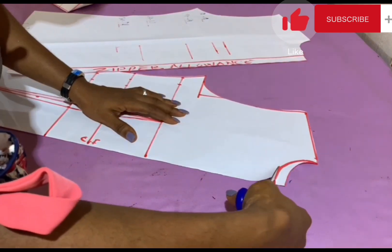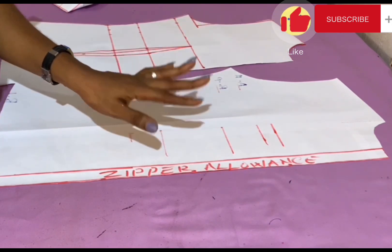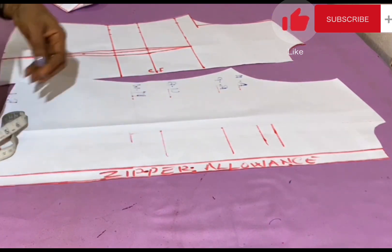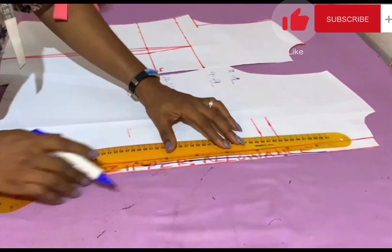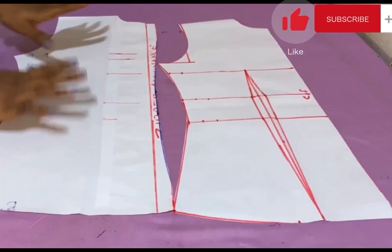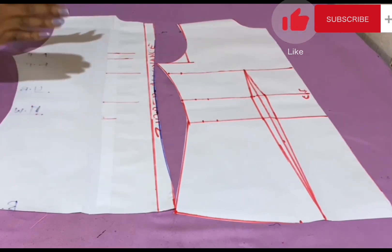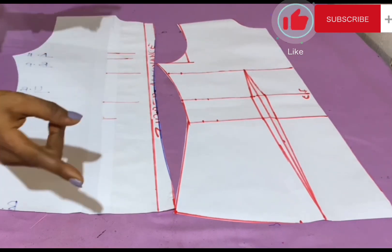I recut the front armhole and neckline. For the back, the only adjustment needed is to remove the excess that would cause a bulge when stitching. At the underbust I come in by half an inch, and the same at the half waist. I connect those two points and curve them. This is what we have for our simple blouse basic bodice — front and back. Place your pattern on your fabric and cut. Do not add any more seam allowance as it is already included in the pattern.